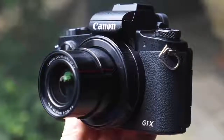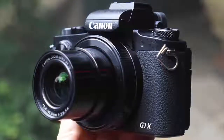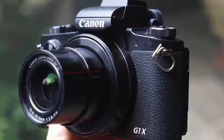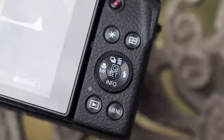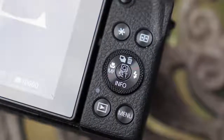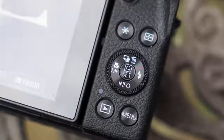Other features include a physical built-in neutral density filter, which can be set to automatically position within the lens, along with Wi-Fi, Bluetooth, plus NFC for quick sharing of files via the smartphone app. There's also more control via the app, which adds autofocus control over Wi-Fi.